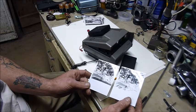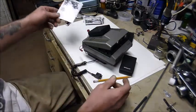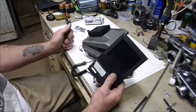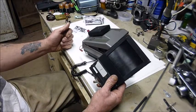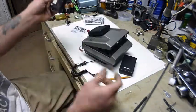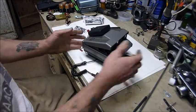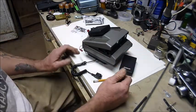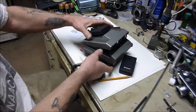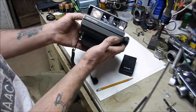Why, you ask, would someone take the time and trouble to take a 90s camera and convert it to use 60s film technology? Well, I don't have a good answer. I did it because it looked cool and I wanted to try it. Really, there isn't much beyond that.